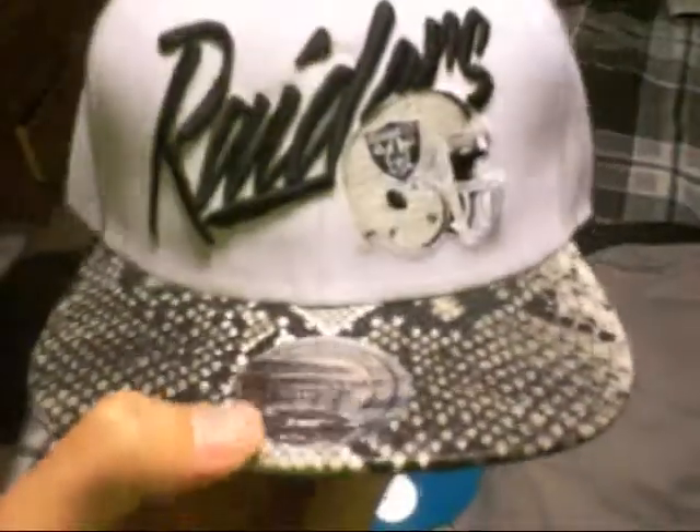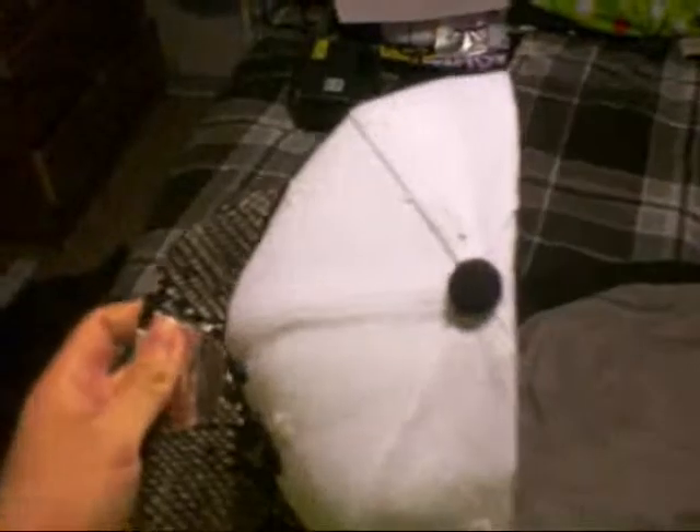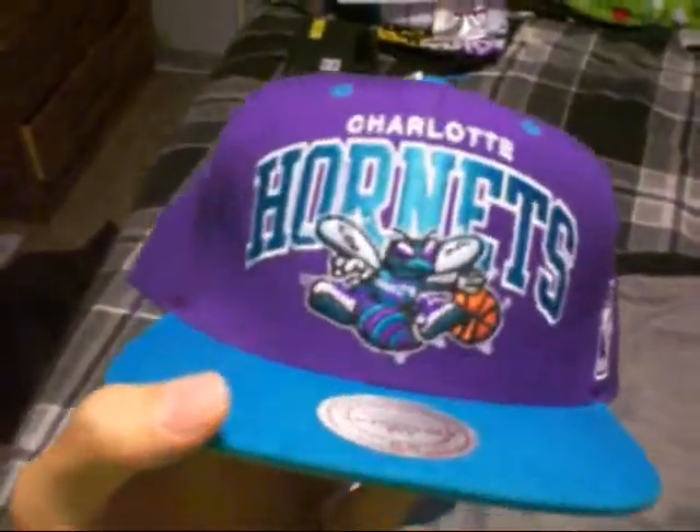Raiders snakeskin, Mitchell and Ness, green under, Mitchell and Ness on the back, white snap, black button. Mitchell and Ness.